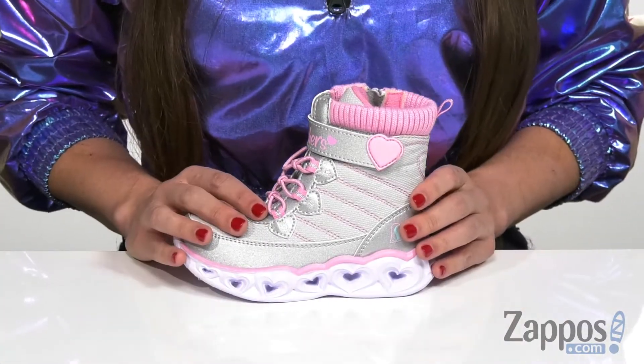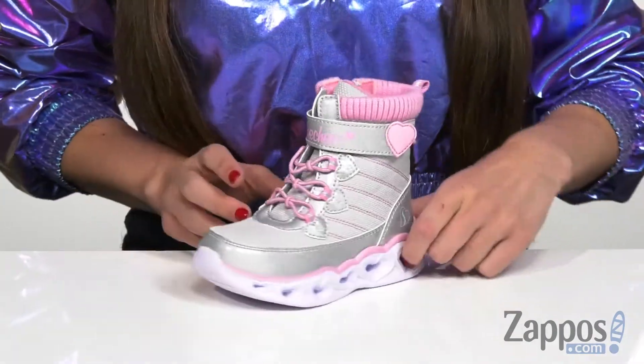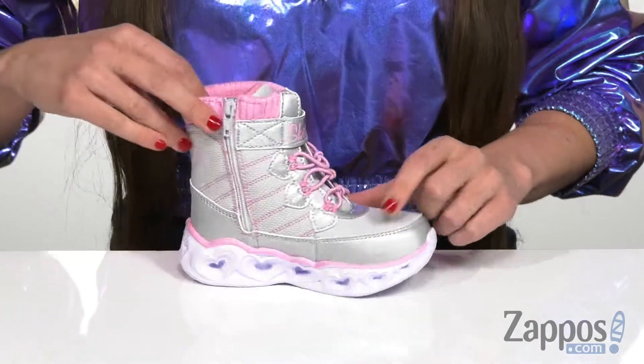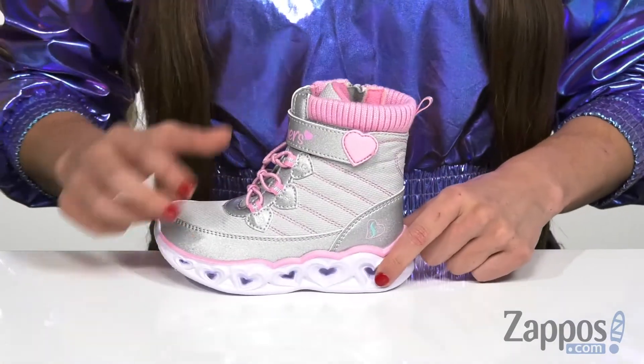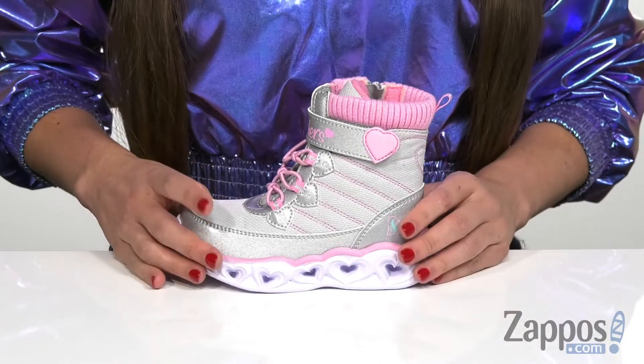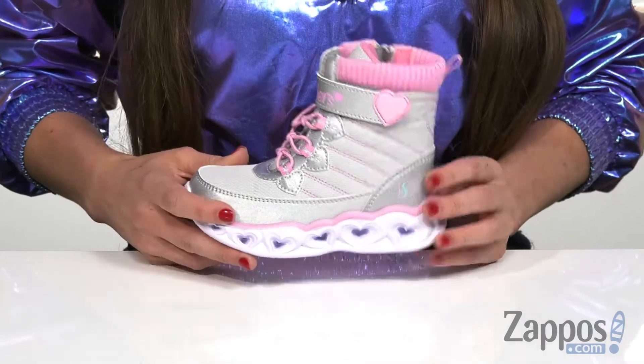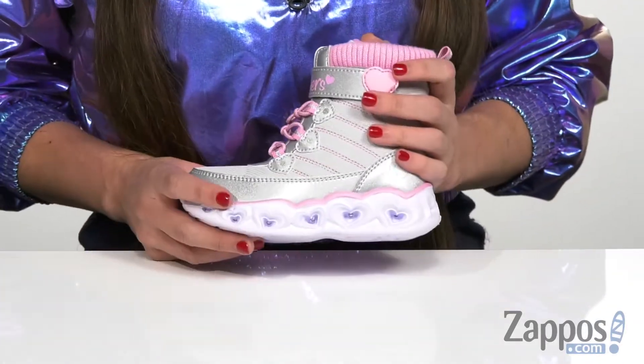The first thing I noticed about this particular boot is the awesomely patterned midsole. It has all of these 3D hearts on both sides of the shoe, but only the ones on the outside of each shoe have LEDs inside of them with different colors. They do fluctuate in light-up patterns and colors, so they're gonna light up with every single step they take.